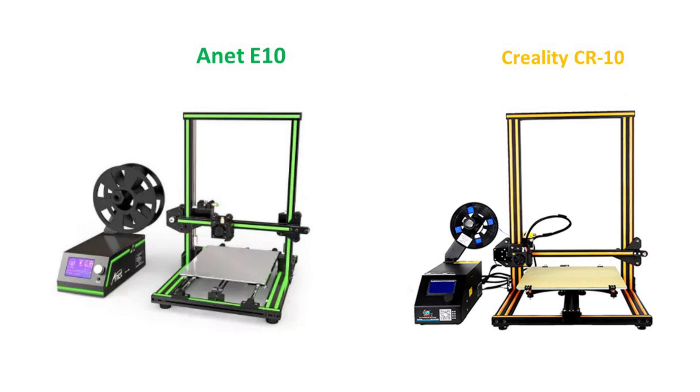In my view, the Anet E10 3D printer is a quite significant improvement over the past Anet series 3D printers. But if we compare it with the Creality CR10, it simply cannot be comparable. Anet only tried to mimic the CR10, but in reality it lags far behind. If you are interested in buying a 3D printer, I will definitely suggest you buy a CR10 rather than an E10, though it costs $100 more.